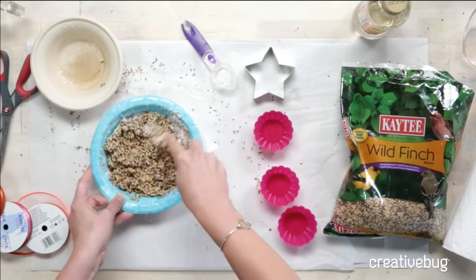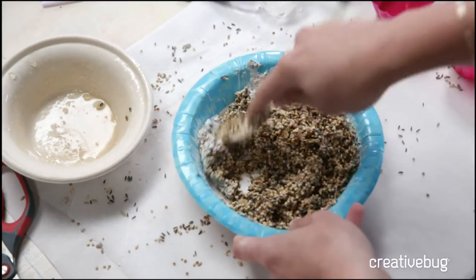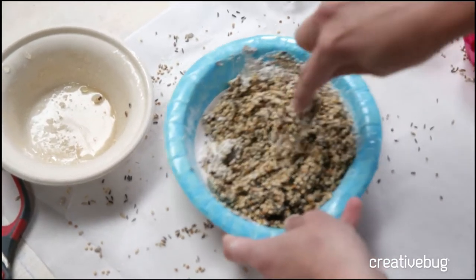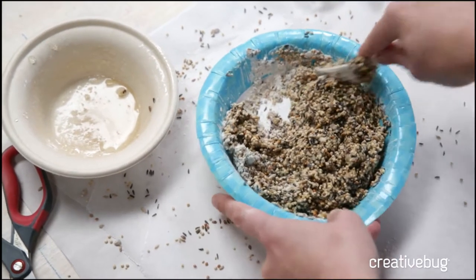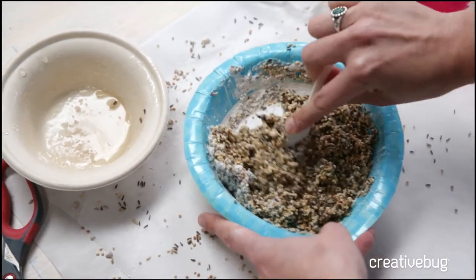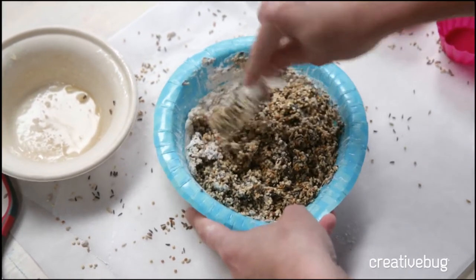It makes this nice doughy paste — it's kind of the consistency of a nut butter. Which, by the way, is a hotly debated topic in bird circles: whether or not nut butters are okay for birds. Birds like them, but does the nut butter like the birds? Hotly debated. I don't have an answer for you there.